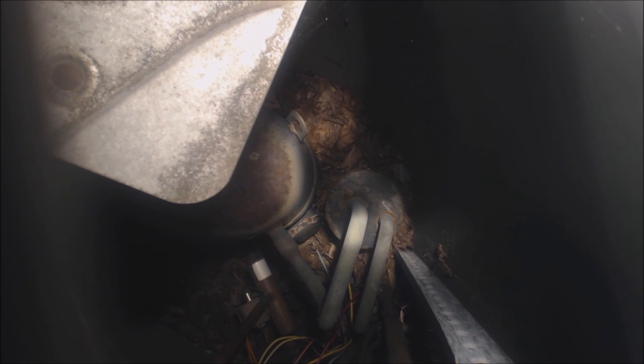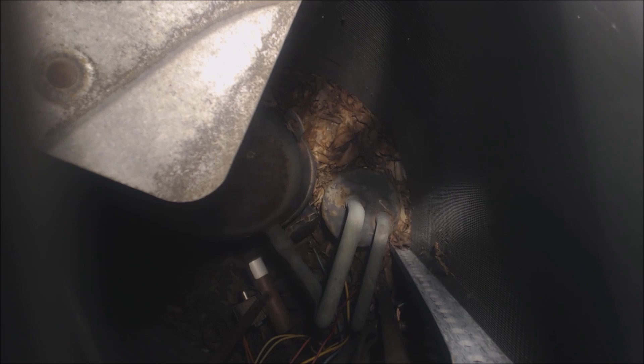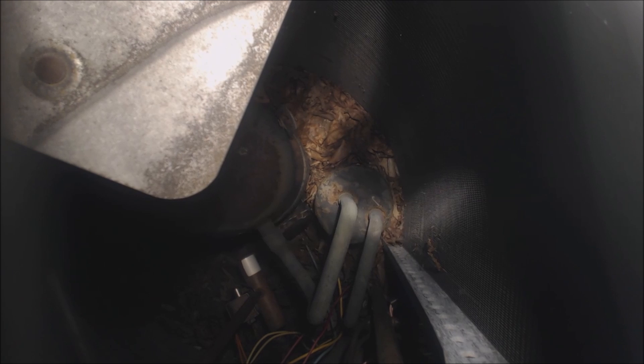Now we're going to take a look at the accumulator in the outdoor heat pump. The tank on the right-hand side is the accumulator — it has two suction lines coming out of the top. You can see the paint is peeling because the tank is actually rotting, so that's another potential leak source on a heat pump system. The compressor is to the left — it's an oval shape, which means it's a reciprocating compressor. If you saw a circle straight down, that would be a scroll compressor. The accumulator's job is to make sure there's no liquid going into the vapor compressor, just as a safety check to protect that compressor.